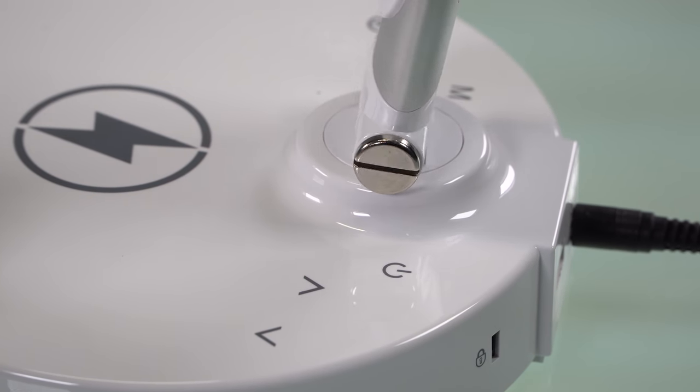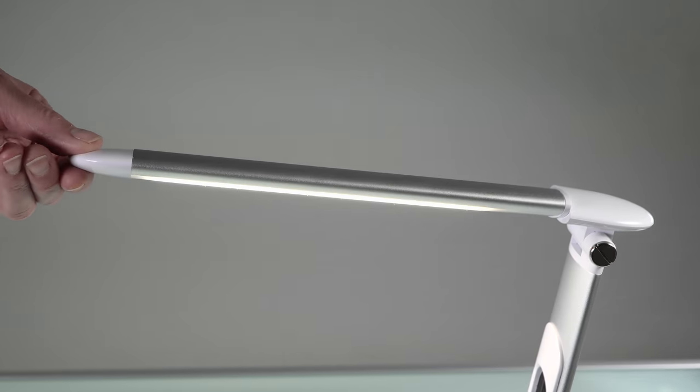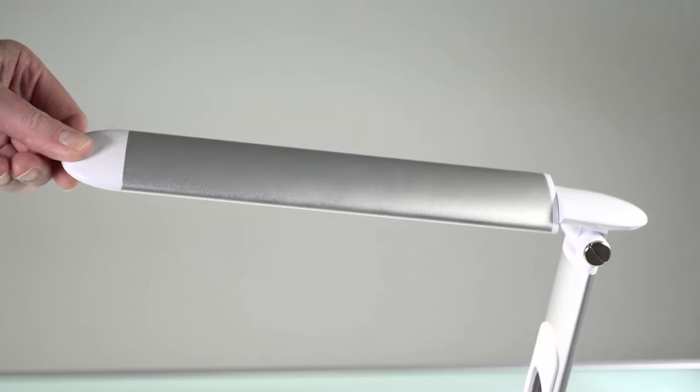It has 10 different brightness levels, and it has a little backup battery. It will remember your last brightness setting, so it's not like every time you turn it on it's going to blare a light at you.